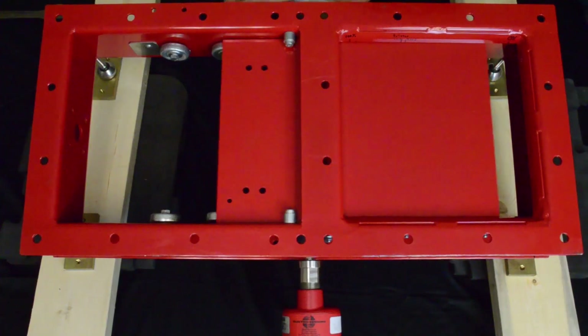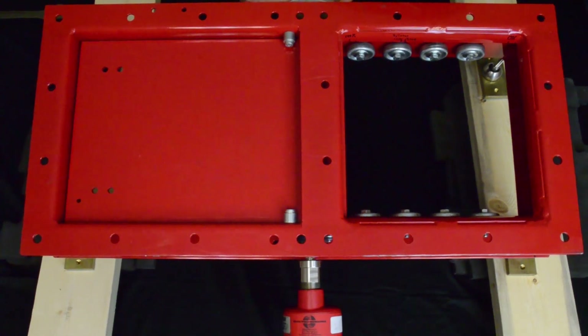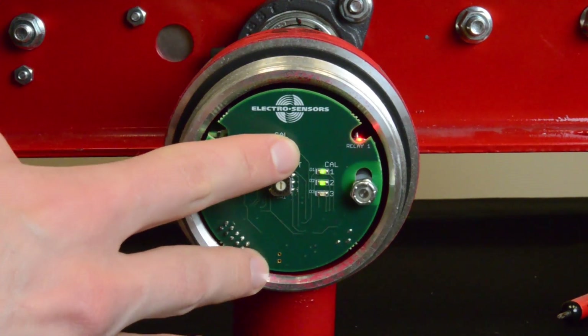Now move the gate to the fully open position and press the calibration button. You will see LED2 illuminate and the open relay will likely activate if the gate is not in a neutral position.